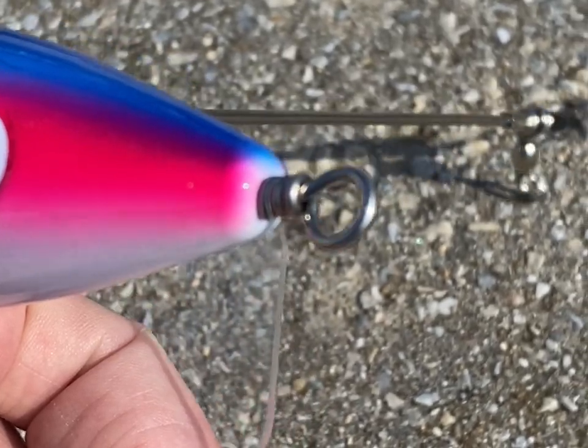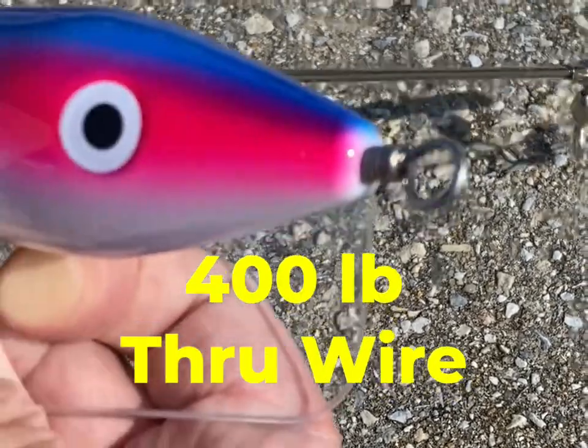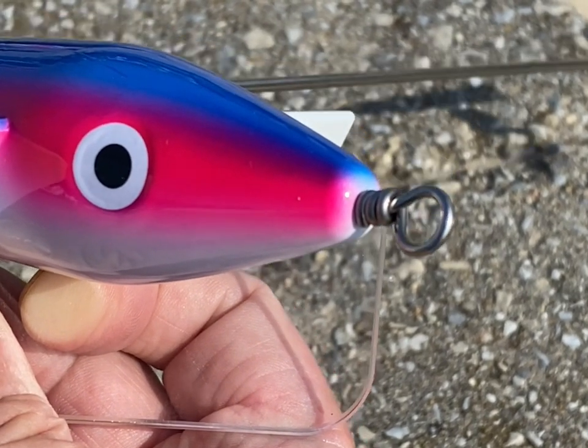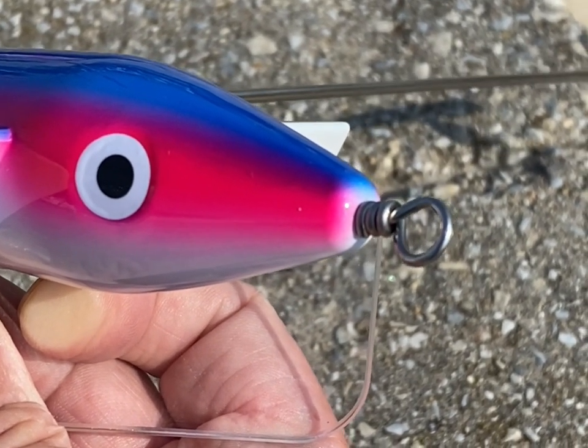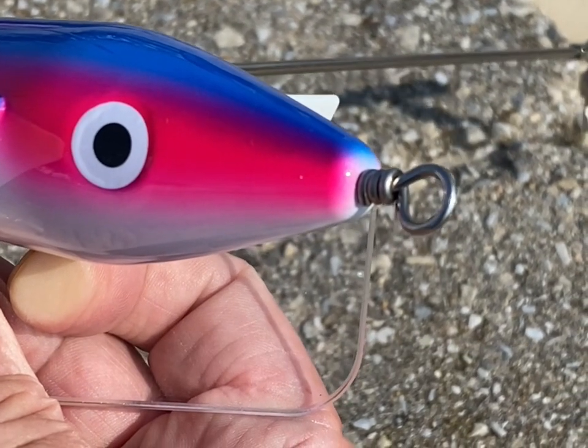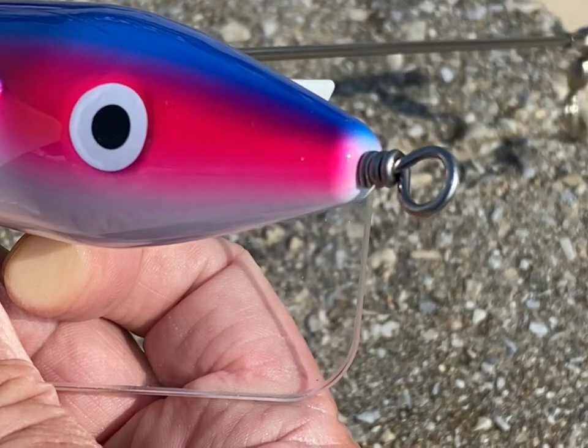Another important issue is we through-wired our bird with wire that's been tested at 400 pounds, so you'll get no chafing of mono where it passes through the bird. If you pass mono through the bird, it is definitely going to chafe at the nose and the tail end.